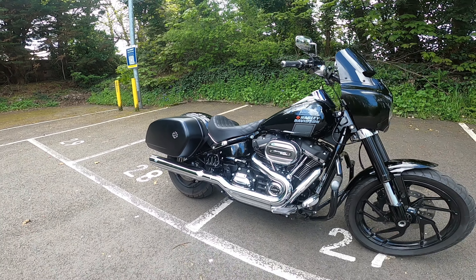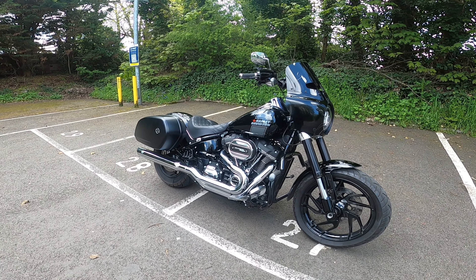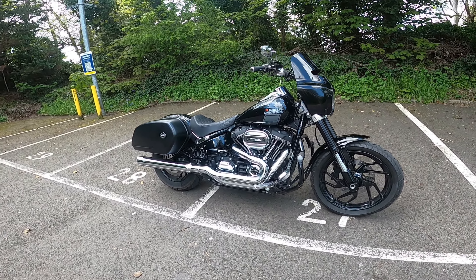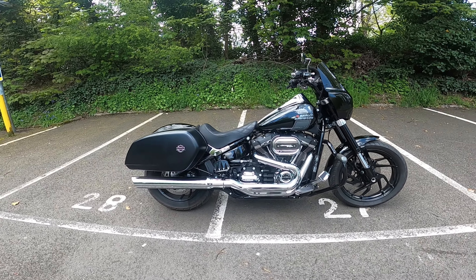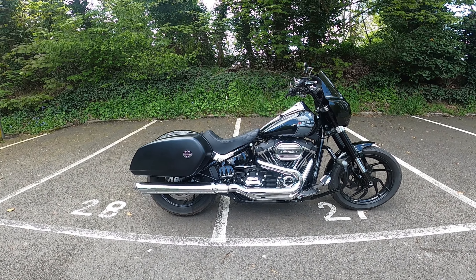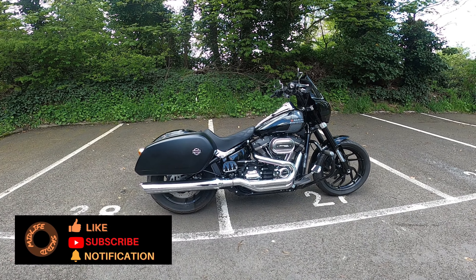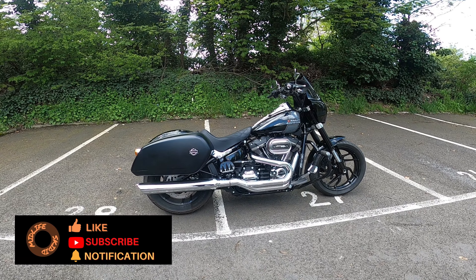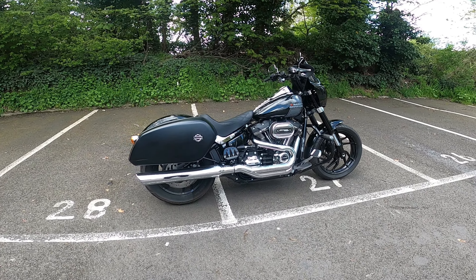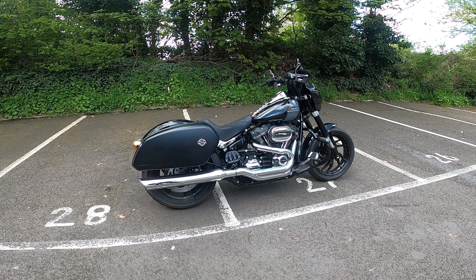So yeah, spent a lot of money on the bike as you can probably tell — a little bit of an illness — but I think we're there or thereabouts now. Let me know your thoughts, let me know what you've done to your bike. I absolutely love the Sport Glide, I could not imagine getting rid of it now. I've got it just how I want it — perfect. If you enjoyed that video please press like, please subscribe, hit that notification bell and be notified of more videos like this and riding content. Really appreciate your time, thanks for watching, ride safe and I will catch you next time.